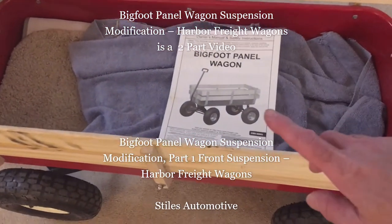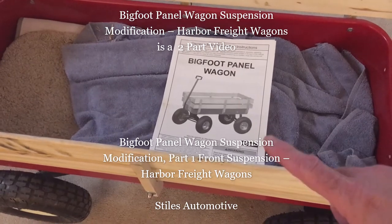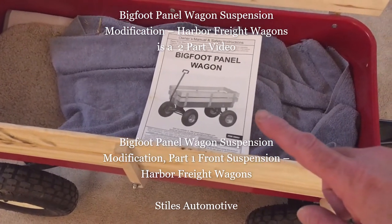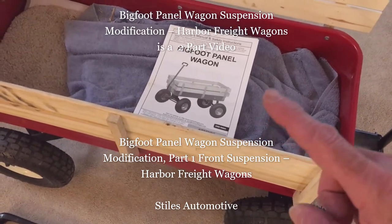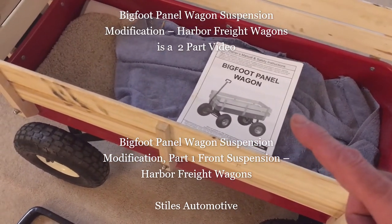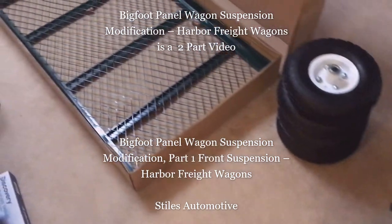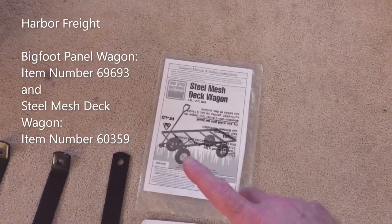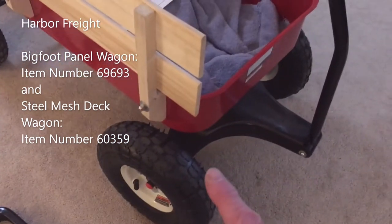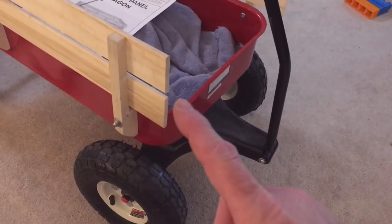Today I'm going to talk about a couple of Harbor Freight products. This is the Harbor Freight Bigfoot panel wagon. I don't like this wagon. It's handy to have and I like having a wagon for my daughter, but this wagon has some features that I'll show you in a minute that are really lacking. So today, in true Styles Automotive fashion, not leaving well enough alone, I'm going to take this Bigfoot wagon and a garden wagon — the steel mesh decked wagon — and combine the two. I'm going to take the chassis off of this wagon and put it onto my Bigfoot panel wagon.